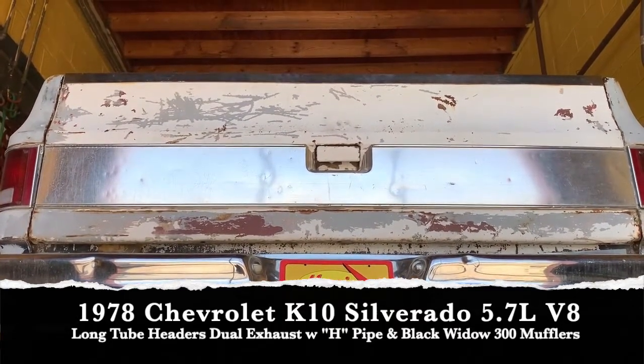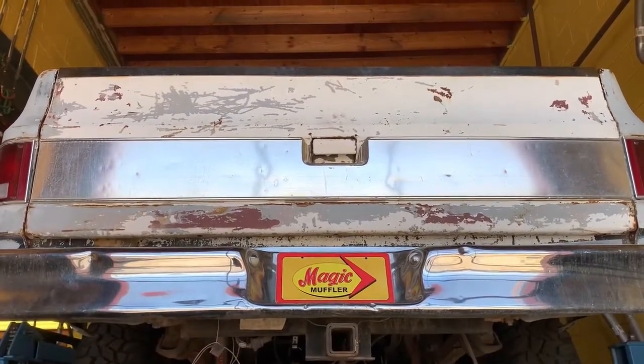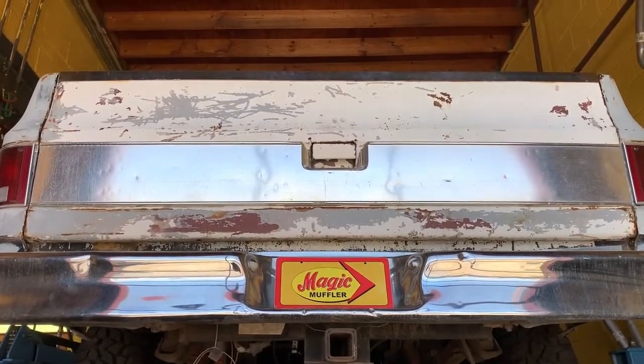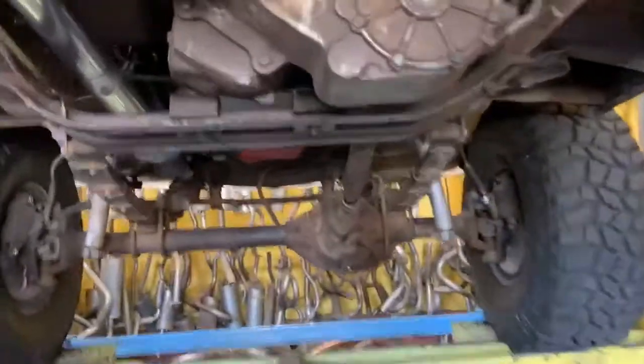The customer is doing quite a few things — he's kind of rebuilding it from the ground up. He doesn't have the tuning completely dialed in, but he said, 'Mike, you know what, it's a 350, it's a 4x4 truck. I need it to sound mean, but at the same time I don't want it to kill me while I'm driving it because I'm going to be dailying this a little bit.'